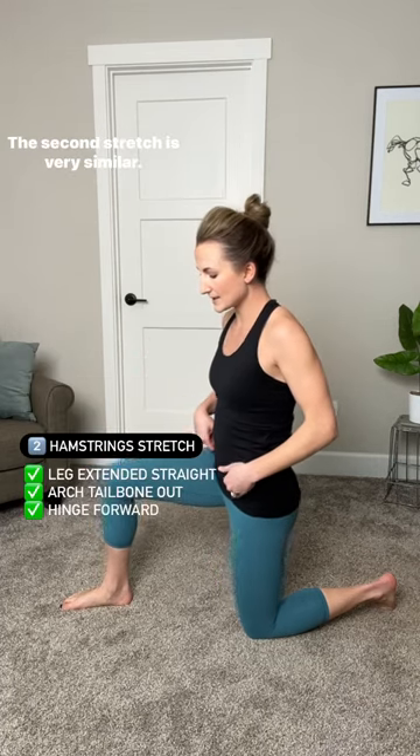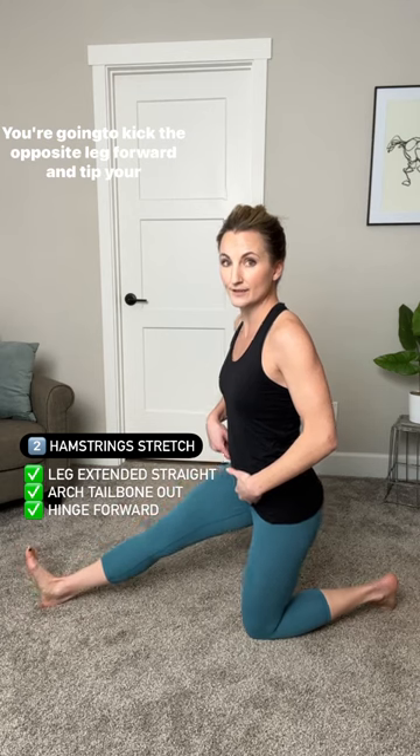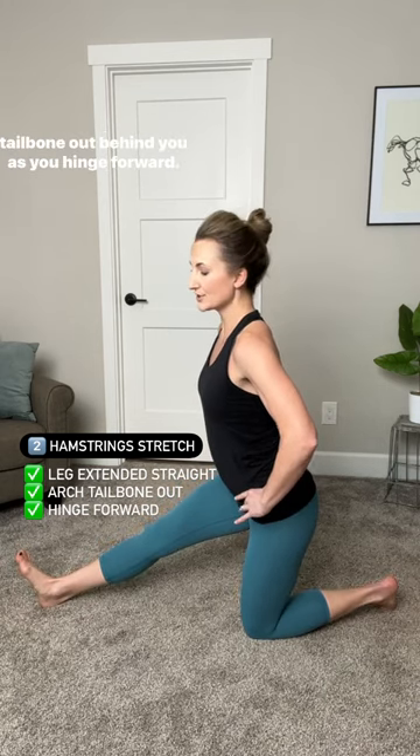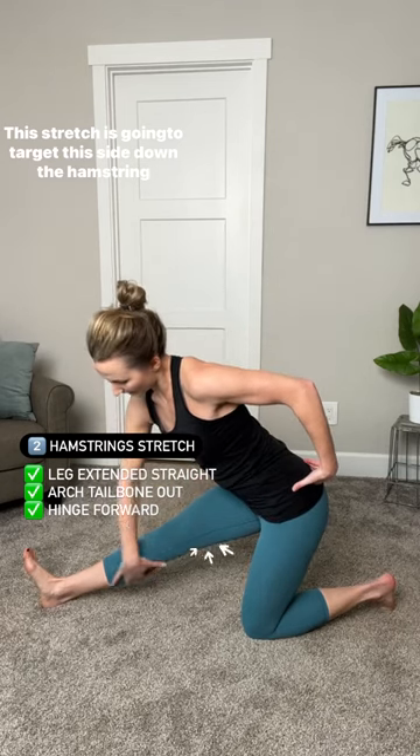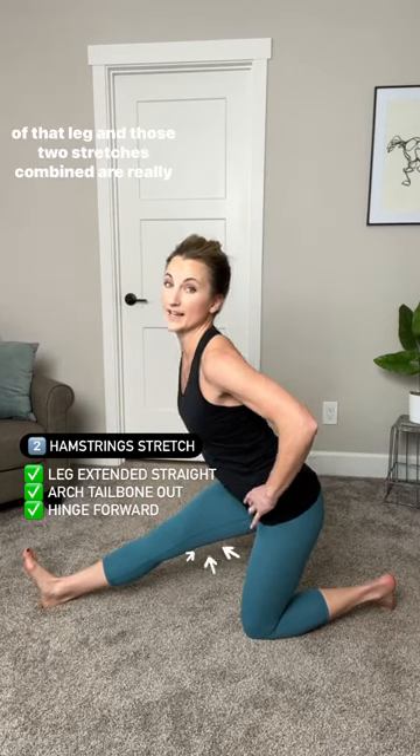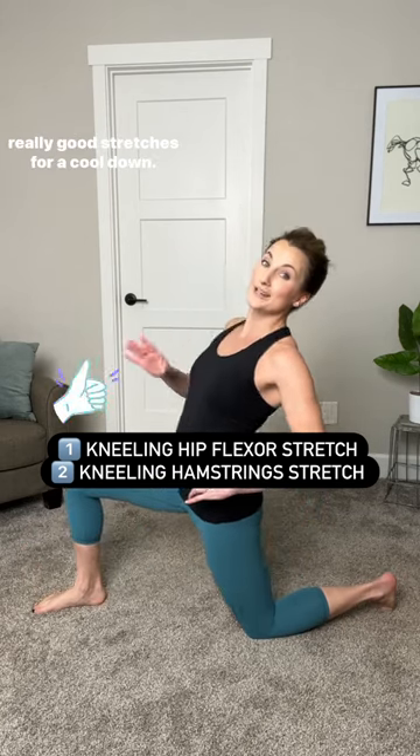The second stretch is very similar. You're gonna kick the opposite leg forward and tip your tailbone out behind you as you hinge forward. This stretch is gonna target down the hamstring of that leg.